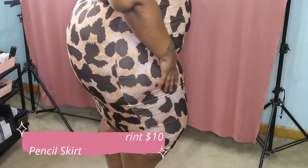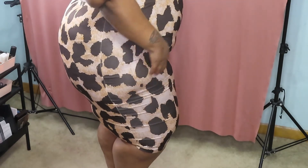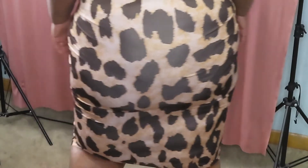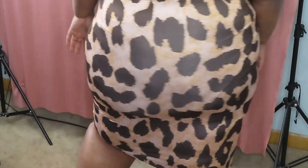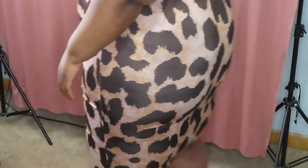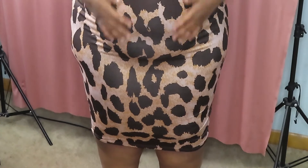It just flows so nicely. This is a 4X — if I had gotten a 5X it would have fit a little looser, but this is okay because I'll have some tights on. The skirt comes to a decent length. It's a very cute piece and has a lot of stretch.